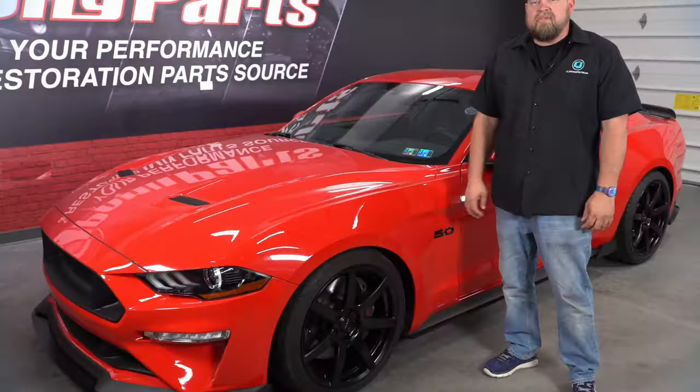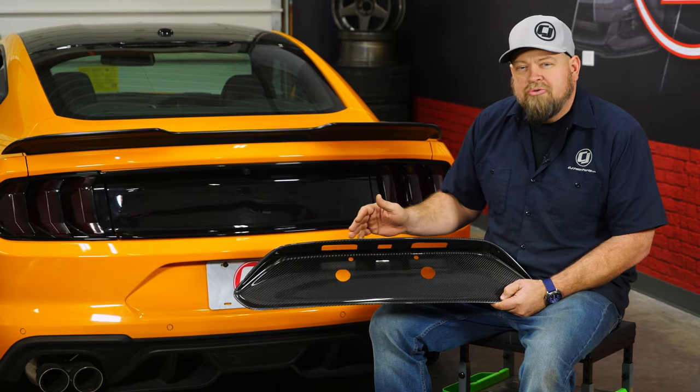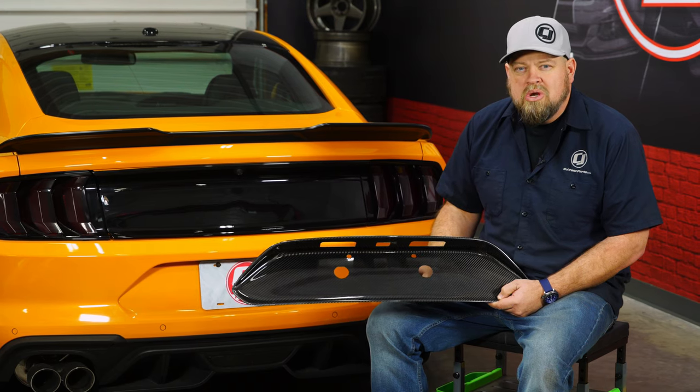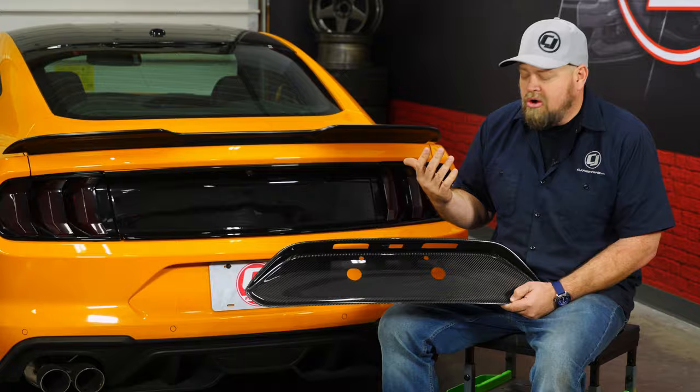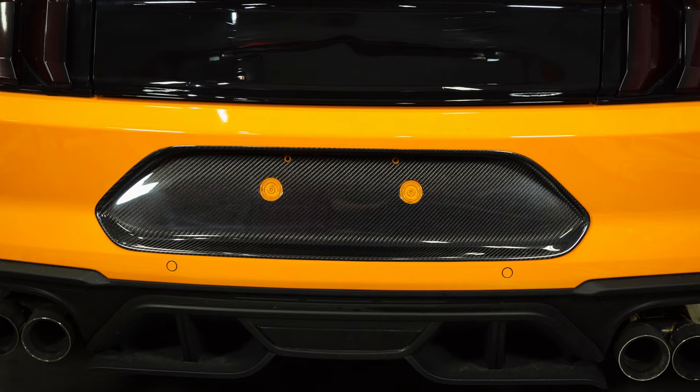Today we're going to add a custom touch to the rear of our 2018 Mustang GT with help from True Fiber. This is True Fiber's carbon fiber license plate surround. It's going to fit your 2018 through 2020 Mustang. This installs very easily and adds a nice custom touch to the back of your car. This is made of real 3K 2x2 twill weave carbon fiber and it's made right here in the USA.